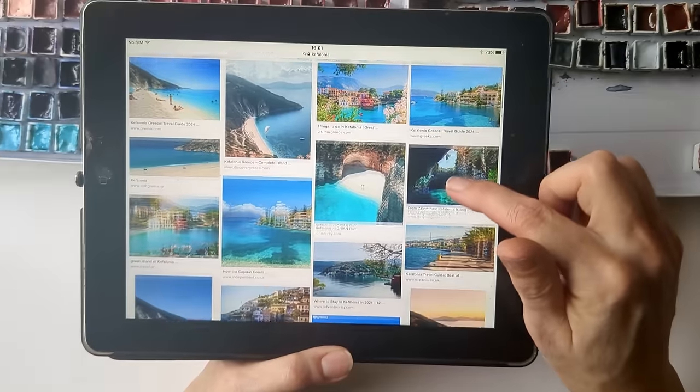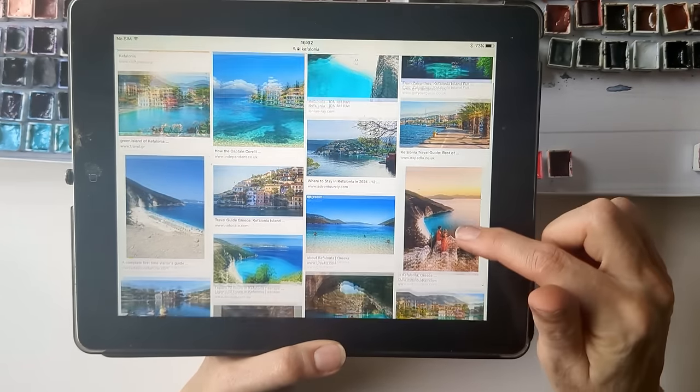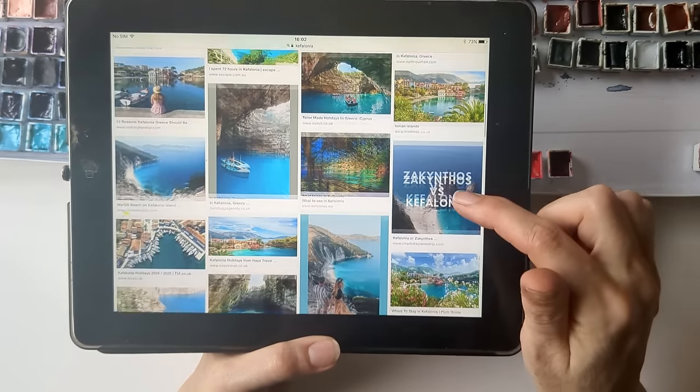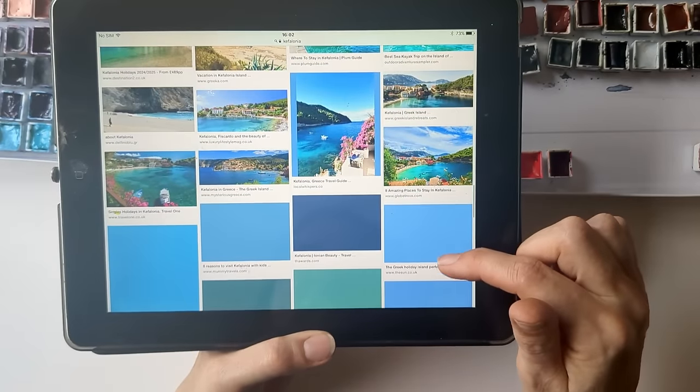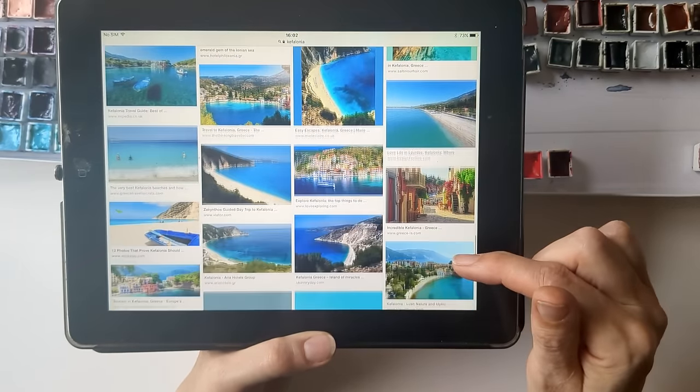So I've gone to Google — we're going to the island of Kefalonia. I've never been there before and I don't know very much about it, but I'm just looking at the colours and I'll let that guide the type of colours I put into my travel palette.